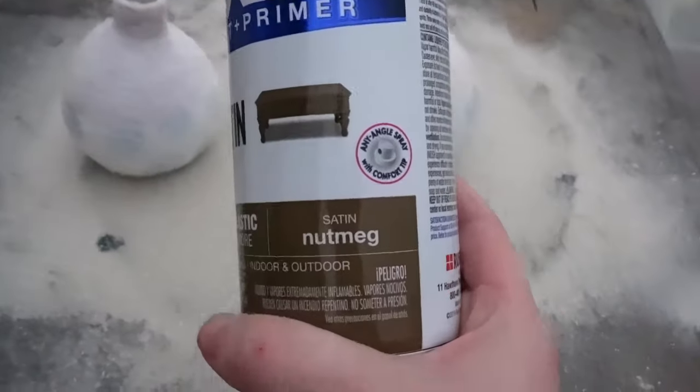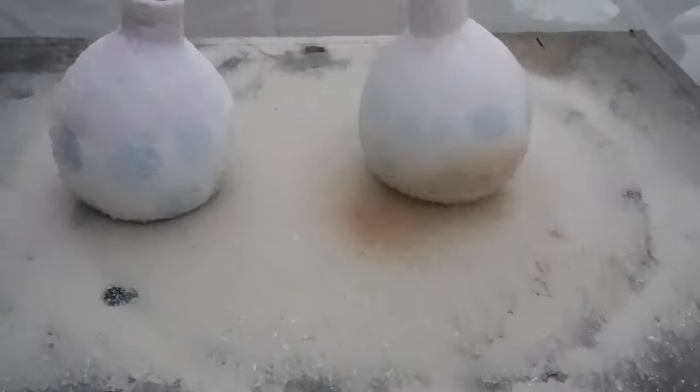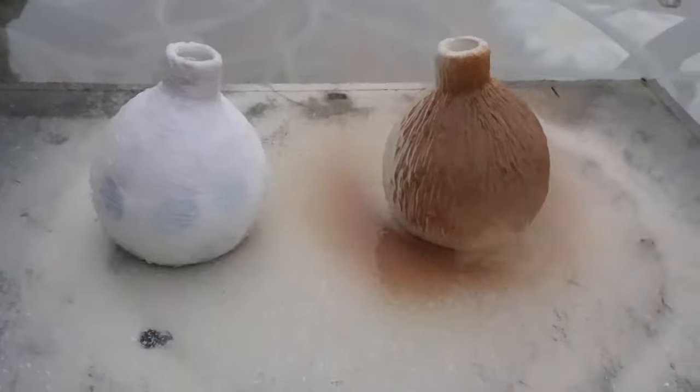I did one of the vases with horizontal lines and the other with vertical lines for a bit of contrast. After I covered both vases in hot glue, I painted them with this nutmeg spray paint.